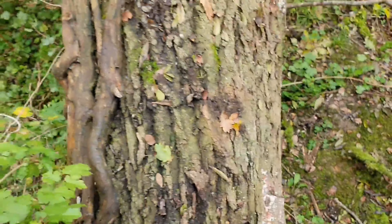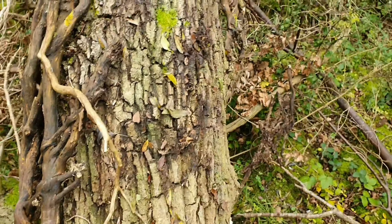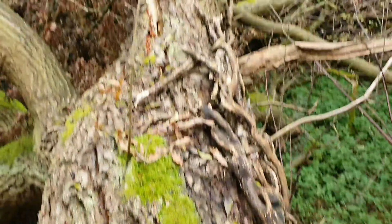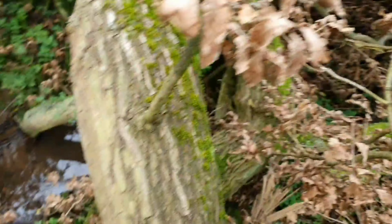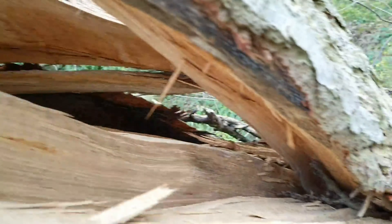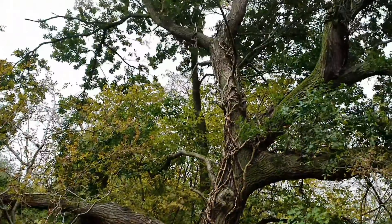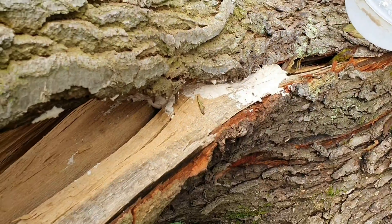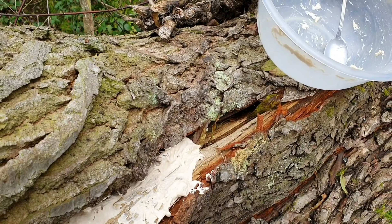Now for the balancing act — do not recommend climbing while you hold your phone. So now I'm up here, I'm just going to fill the rest of the dough into these cracks. There we go, it's all done. Now even if the rain did get down there, it should dilute it and take the spores right into the trunk.